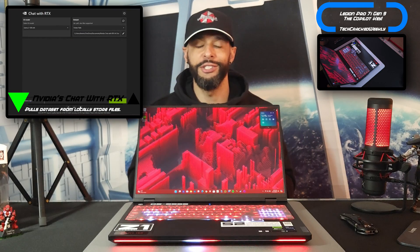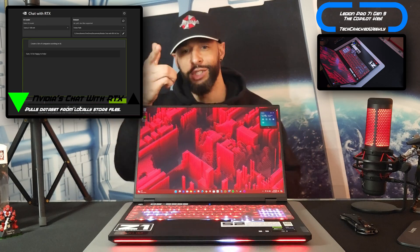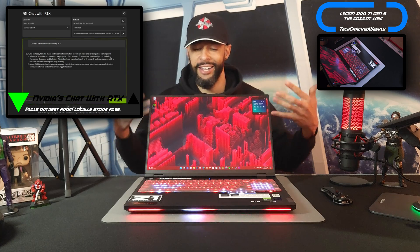Like this AI capable gaming laptop is about to talk to me. And then we have other things to talk about like NVIDIA's Chat with RTX — how does that work on here? That's going to be a future topic, but I figured we'd jump into AI in this video here.